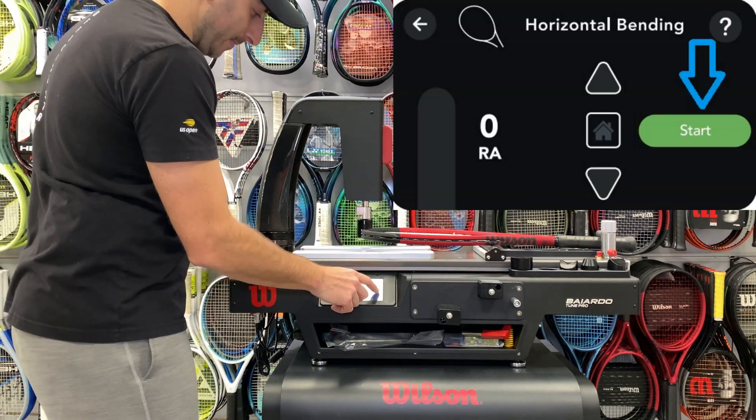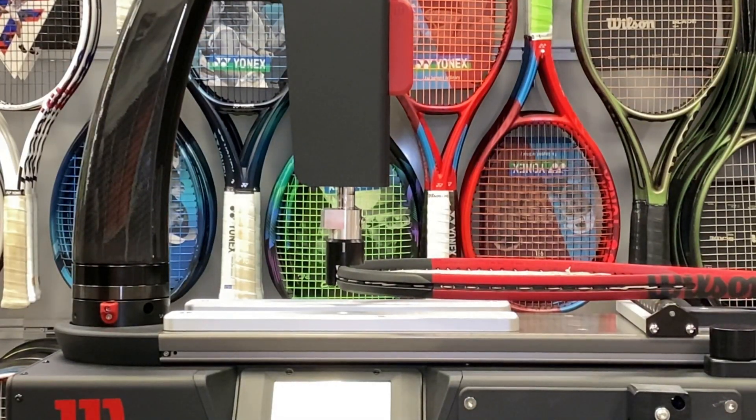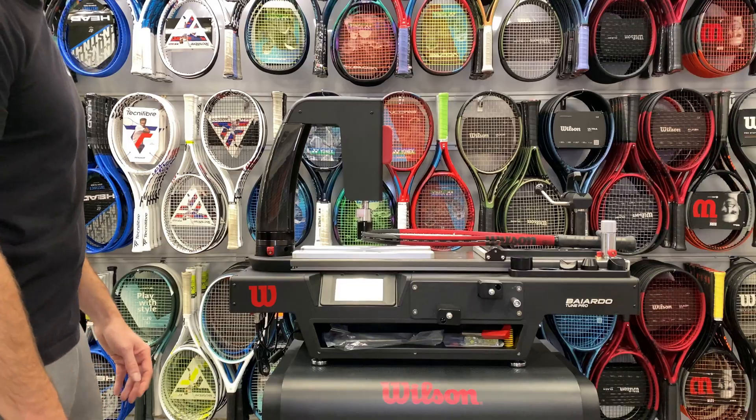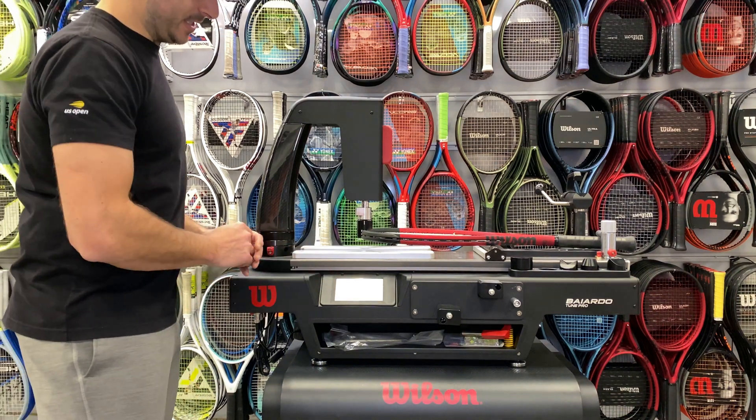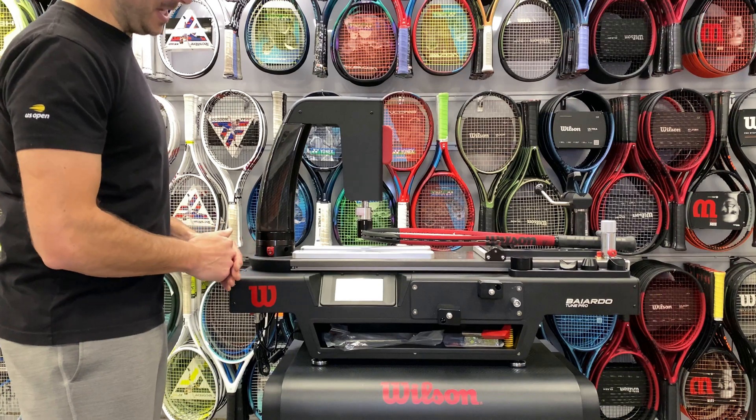You're going to hit the Test button and you can see the racket is flexing — look at that curve. It's going to do it a couple of times for you. We have a reading of 57 as the RA. It even shows you that it's orange, so it's on a medium stiffness.